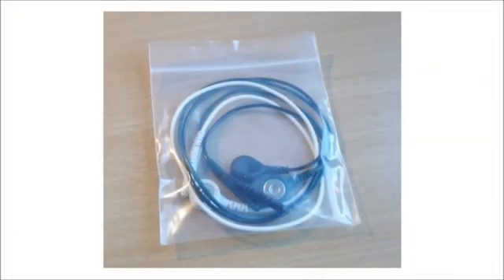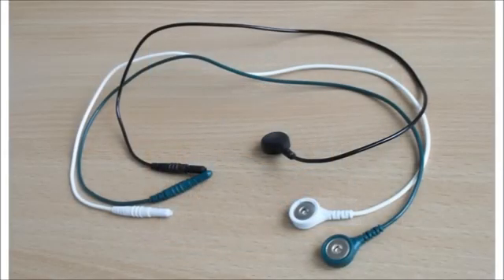To measure EMG we need three sensor cables. Here they are in their packaging as you'll find them in the rental device. There's a black one, a white one, and a green one. The black and white are known as the active sensors — when we place them on the skin we're essentially measuring the muscle tension between these two, so how we position them matters. The third cable, the green one, is known as the ground. It's less important where it goes; anywhere near the others is fine.